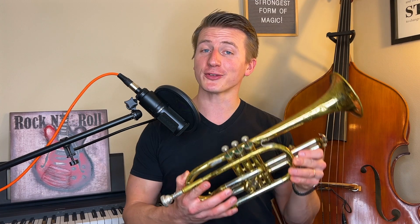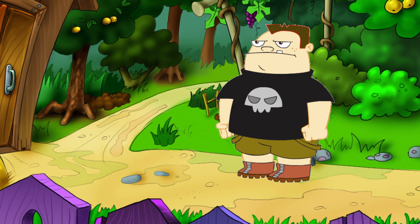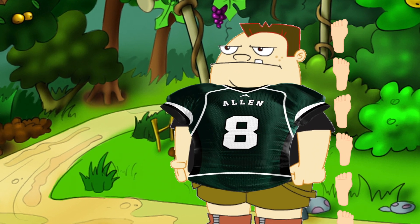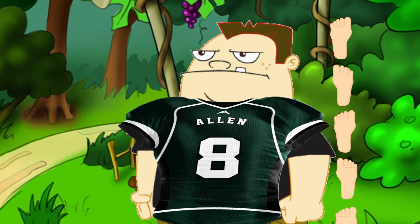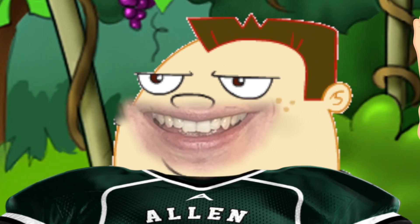The trumpet is the smallest of the main brass instruments, which actually tells us something about the way it sounds. Imagine you met a big, hulking, surly teenager who is six feet tall and broad-shouldered like an NFL linebacker. And imagine he walked up to you and he said, 'What's up, everybody? I'm Johnny!' It just doesn't seem quite right, does it, boys and girls? That's because big people tend to have low voices.